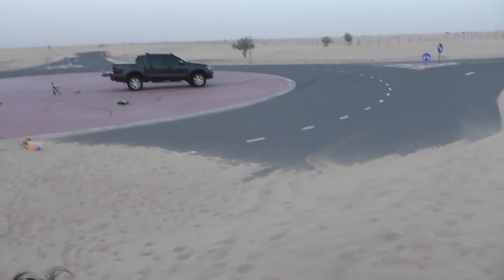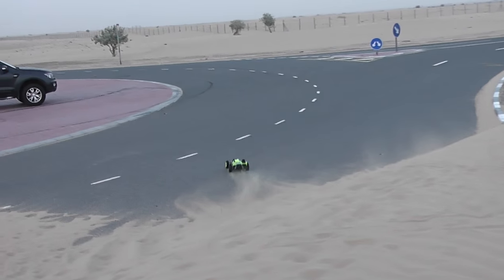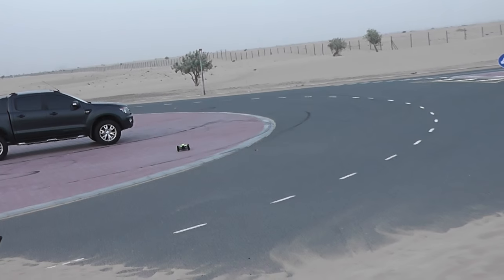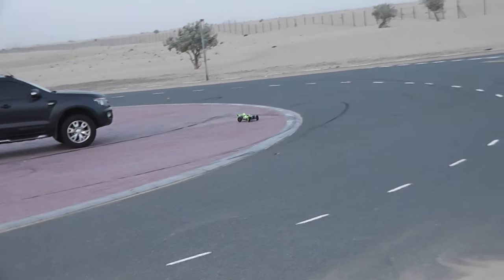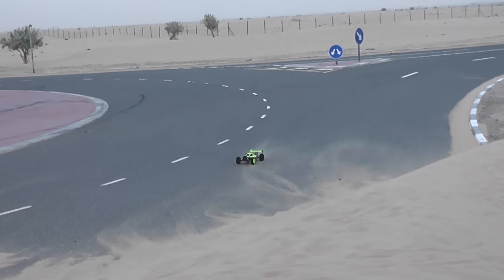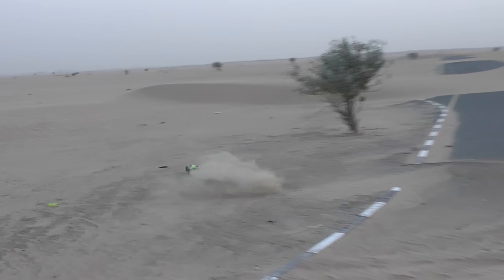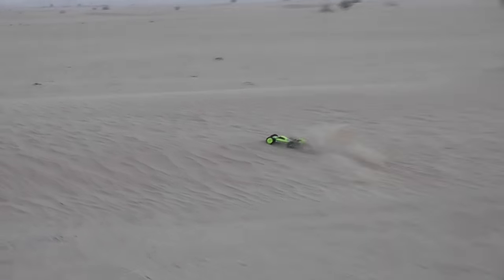I didn't get it. No problem, we will get some here. I think I should try with four pedal tires. So now I'll see.